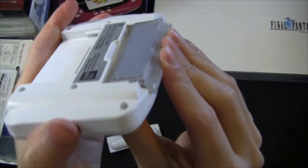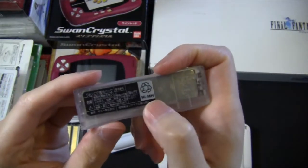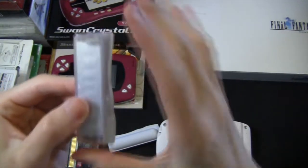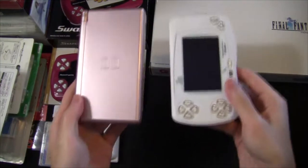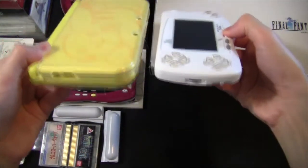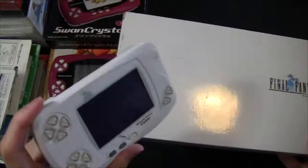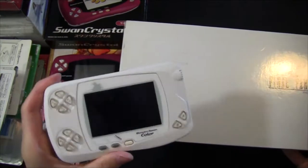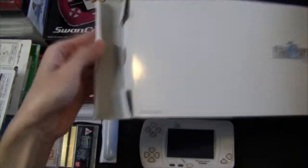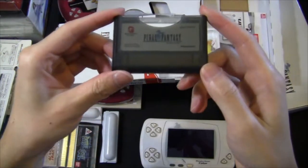The rechargeable battery goes in like so. These are actually nickel metal hydride batteries, not lithium-ion ones, and you have to get their own special battery charger as well. Here's a quick size comparison — the WonderSwan with a DS Lite and then a 3DS XL. It's both smaller and a lot slimmer. For the WonderSwan Color I have, it's a special bundle edition that comes with a copy of the first Final Fantasy game, and this is what the game cartridges look like.